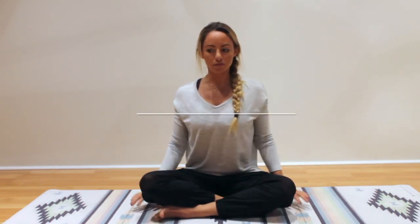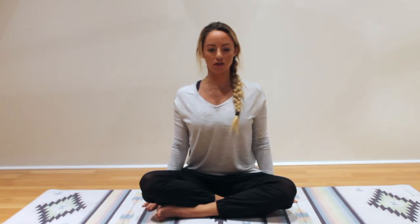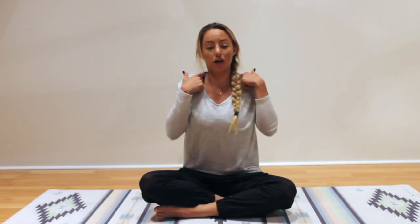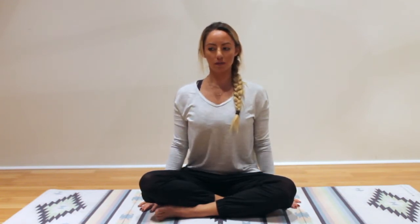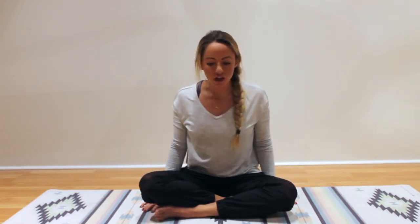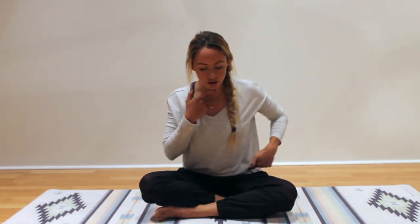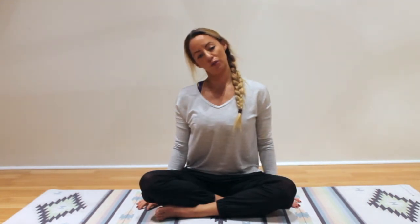So the first one — you want to just sit up nice and tall. Always practice good posture. Release the shoulders down; you don't want to have the shoulders up in your ears, because that could also be a reason why you're having neck pain. Sit up nice and tall, shoulders are over your hips, head is over your hips. Make sure that you're not jetting your chin forward — you want to be right on top of your hips.